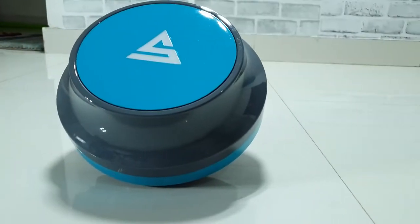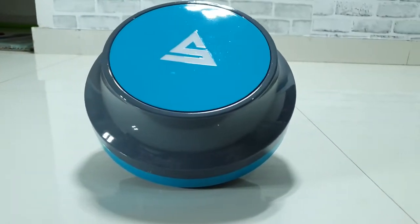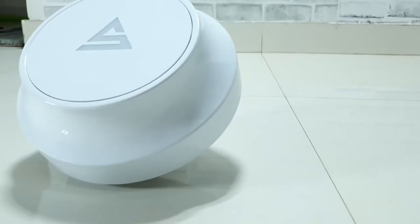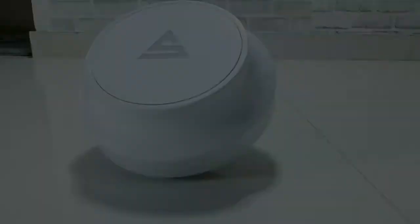In today's video, we're going to review the 600mm and 900mm Q-series fans from SuperFan. Do check out the video if you haven't already — I made a full video review of the Q-series fans from SuperFan.